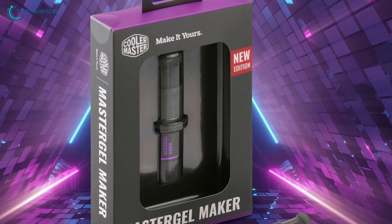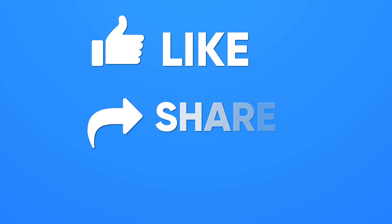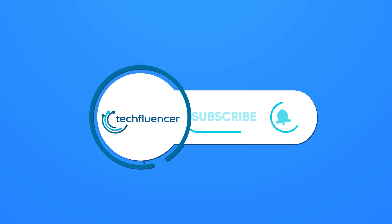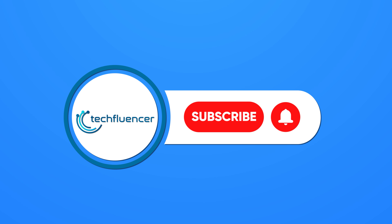So that was all about the top 5 best thermal pastes. Thanks for watching. If you found this video helpful, give it a thumbs up, share it with your friends and comment below to let us know your thoughts. Subscribe to our channel and hit the bell icon if you want to see more videos like this on your feed.